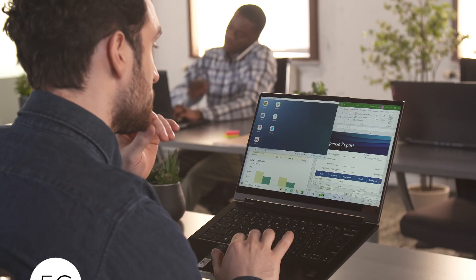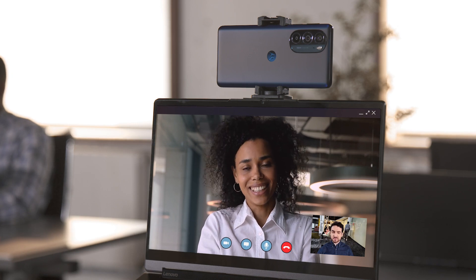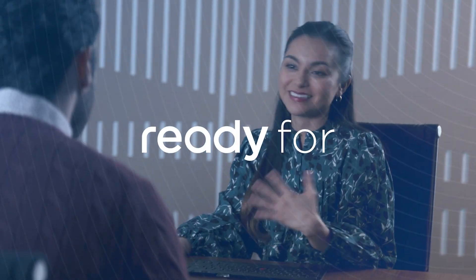If you don't have Wi-Fi access, you can still enjoy 5G speeds using your Motorola smartphone. Finally, you can use your Motorola device as a high-res webcam for sharper results than a typical built-in camera. Unleash the power of your smartphone with ReadyFor by Motorola.